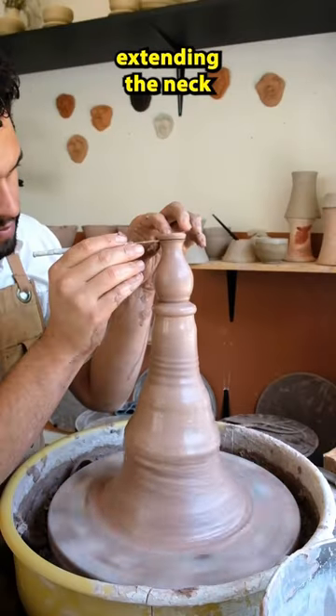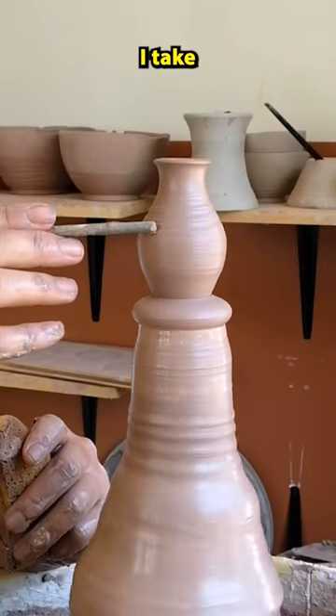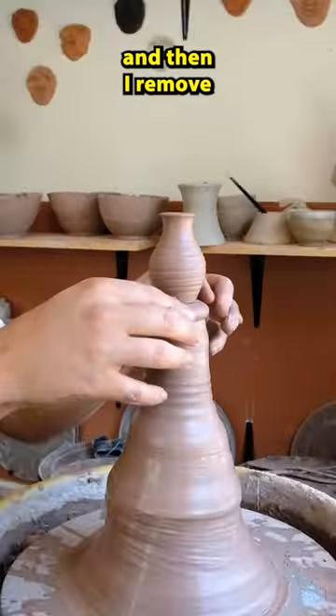Once I'm finished extending the neck and get anywhere I want, I cut off the tip, I take a little design down the side, and then I remove it.